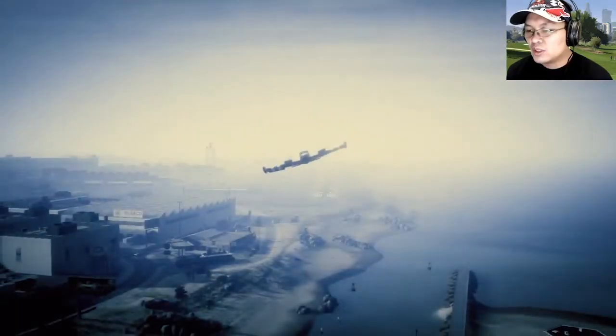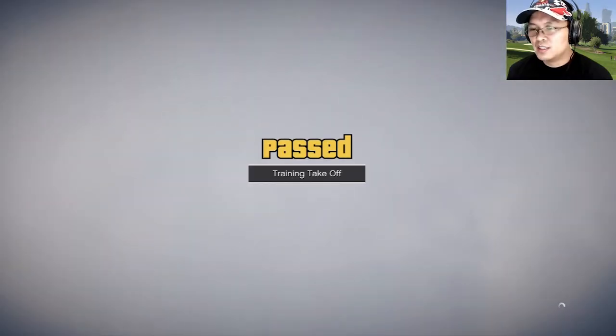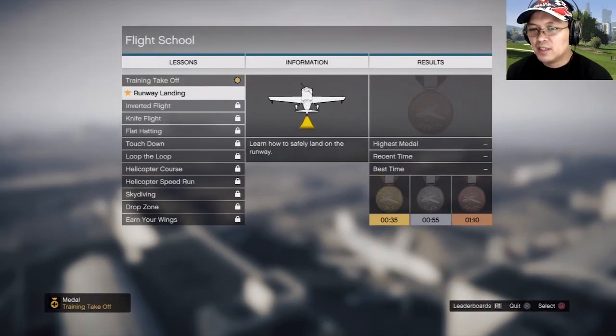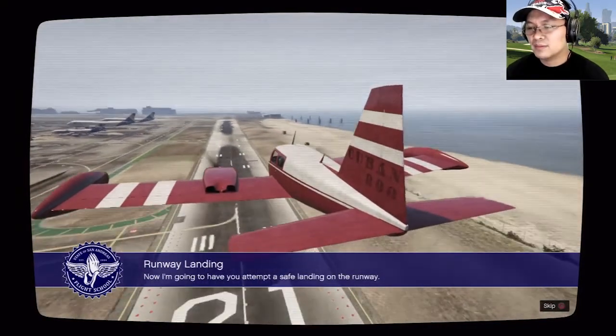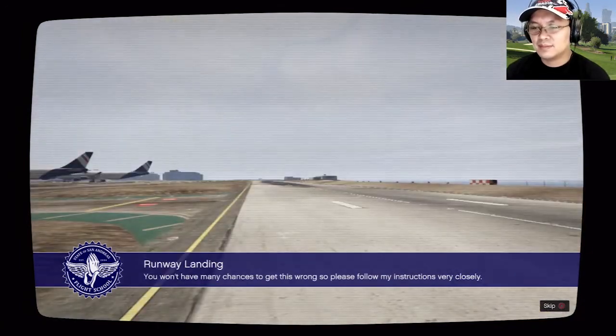All right! Now what is this? Runway landing — learn how to safely land on the runway. I'm gonna have you attempt a safe landing on the runway. You won't have many chances to get this wrong, so please follow my instructions very closely.